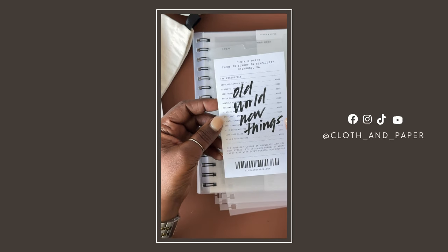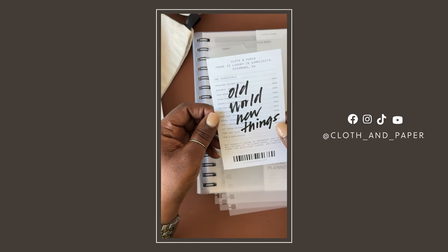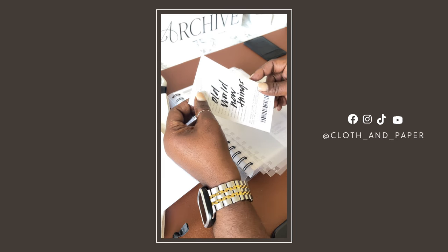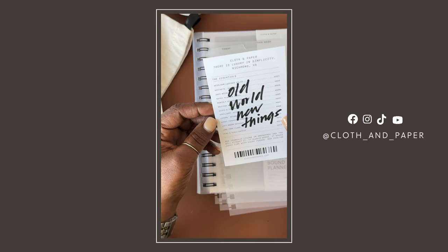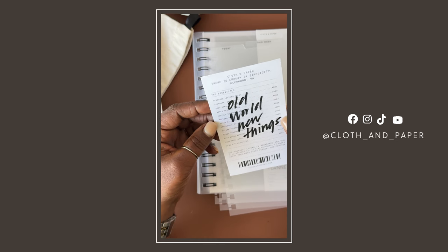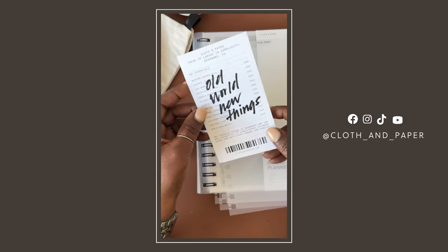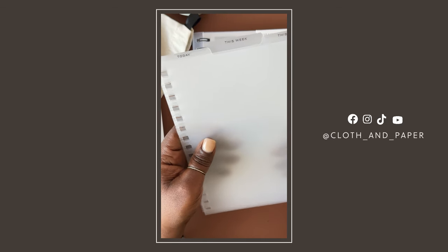This next item is one of the things I was looking most forward to when it was shown on Instagram. This is so freaking cute — I love a good aesthetically pleasing journal card or accessory to make my planner fun and inviting. This reminds me of a receipt. It has some of the essentials listed: Heirloom Leather Folio, 2024 Weekly Insert, Hispania Spiral Left Bound Notepad. It says 'Old World New Things' and it feels just like a very hefty receipt. Super cute — I would love to see more of these in future boxes.